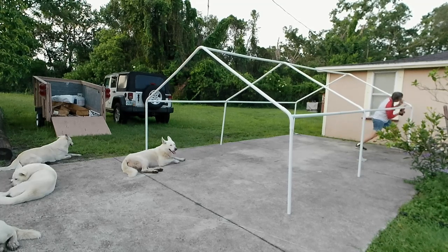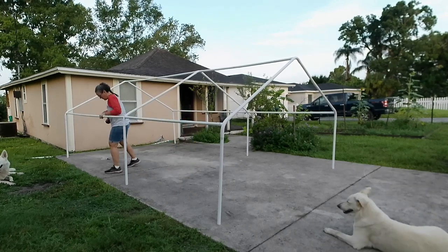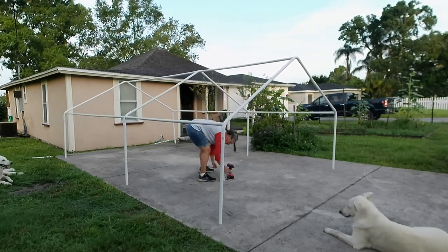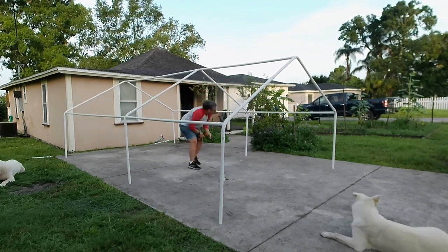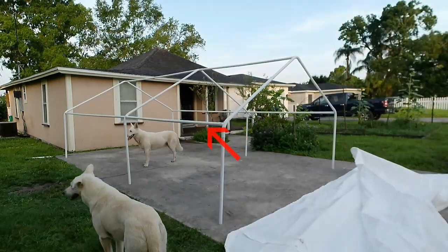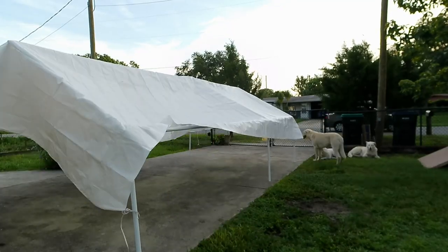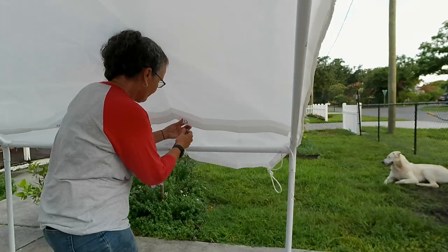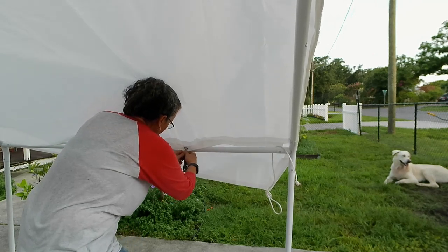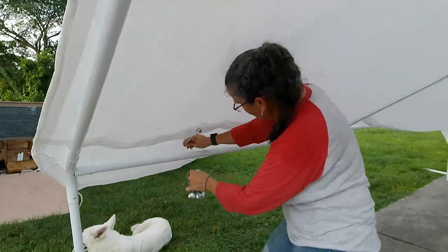If I had put the legs on at full height I would have needed a ladder or a tall person to help pull the tarp over. By keeping it down at a low level it's doable for one person. Just know that once the second legs are on, this car canopy is about six feet tall — a very tall guy could walk underneath it without whacking his head.